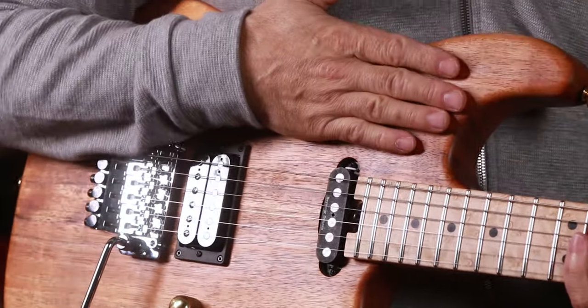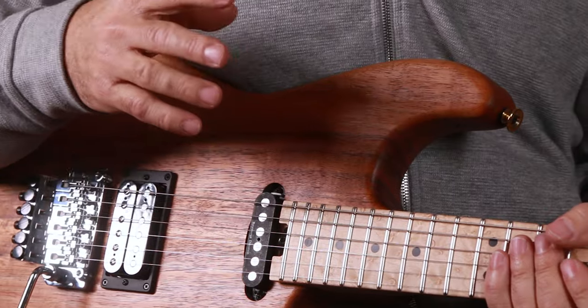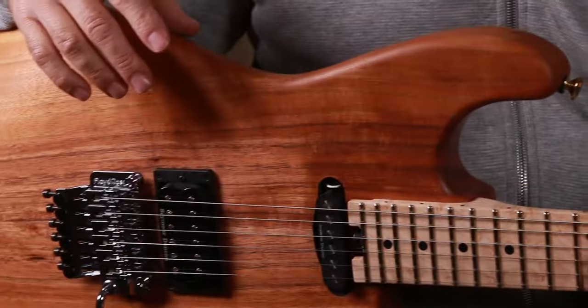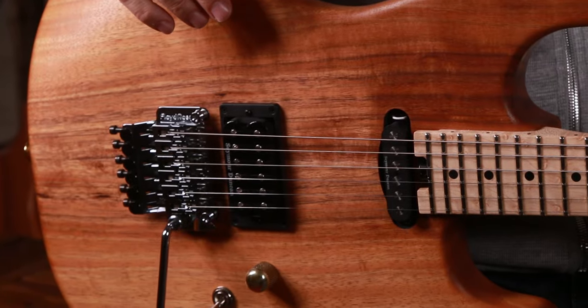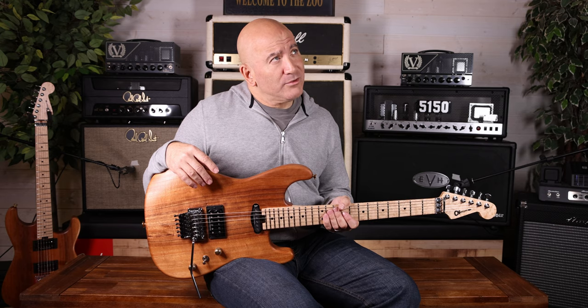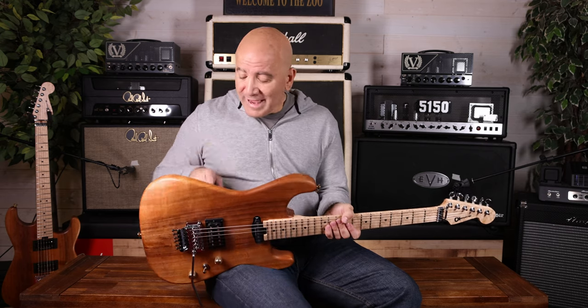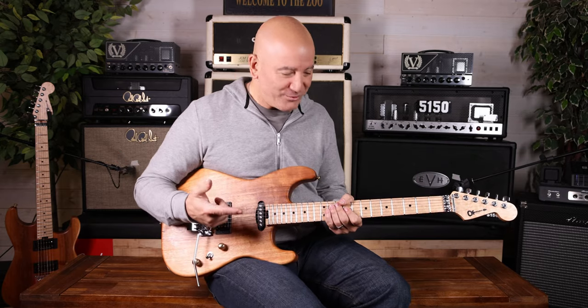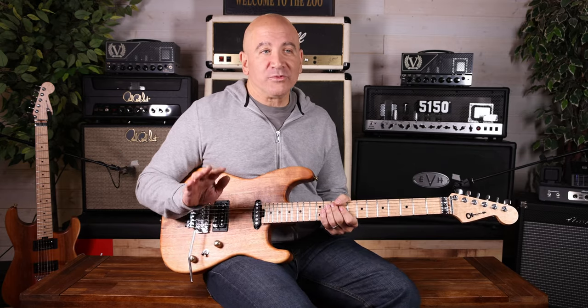The original bodies were mahogany, and then we started building them in koa — which this guitar is a koa guitar. We built them in pine, in different spalted woods. We did redwood guitars — redwood guitars that actually had holes in it, like where somebody looked like they shot bullet holes into it. And we experimented with so many things.